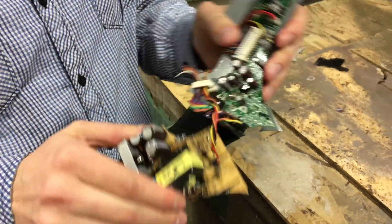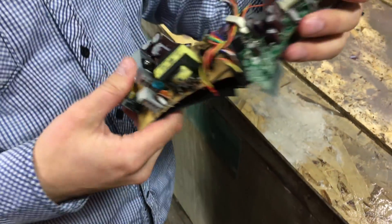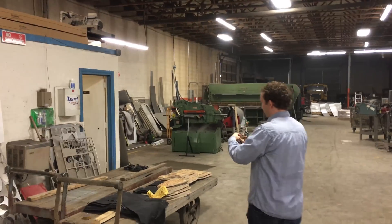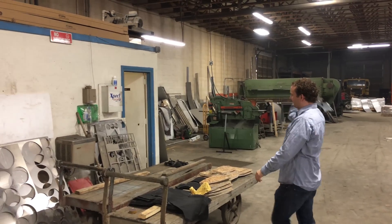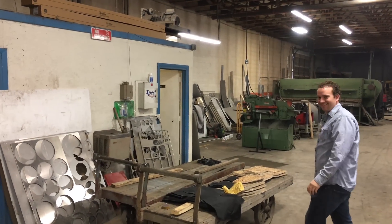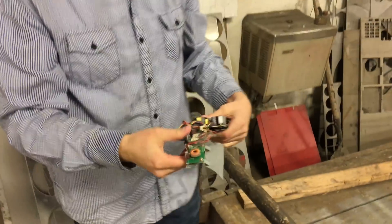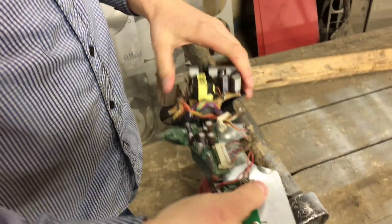A little more heft to it. Power supply — that's a swinging counterweight, used for accuracy. It's just going to end up being you throwing a circuit board at a wall. I don't think you had it calibrated quite right. Counterweight was off.